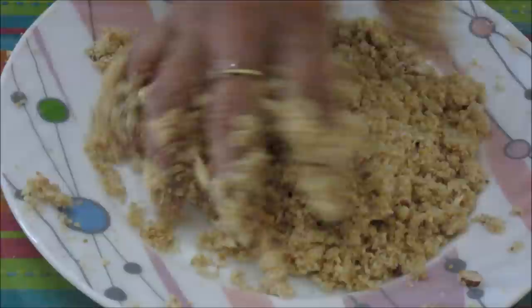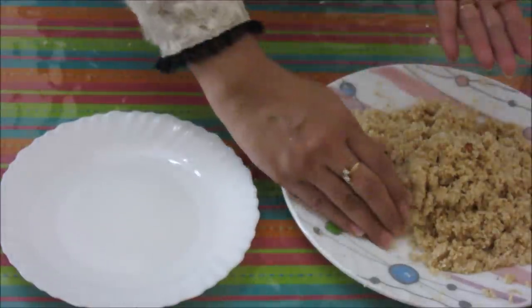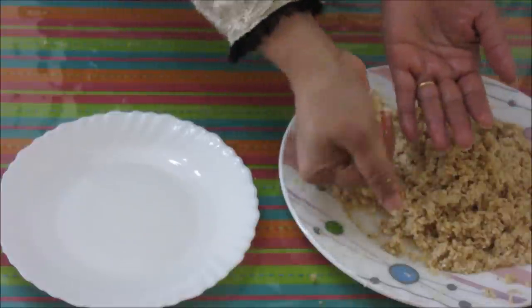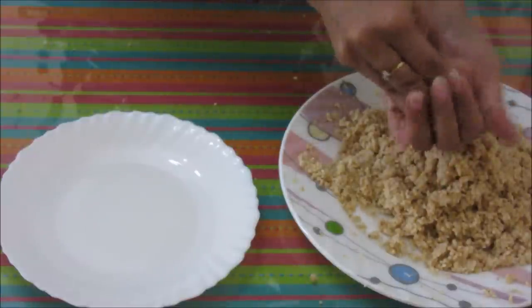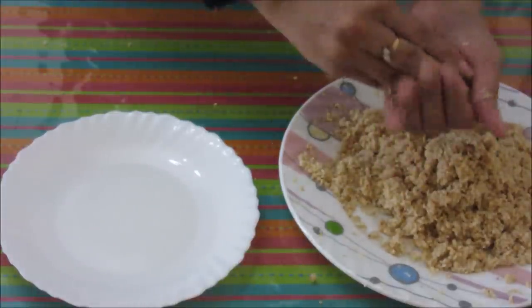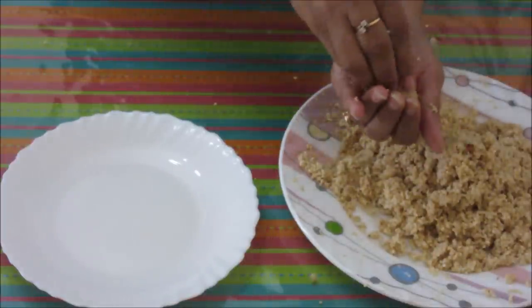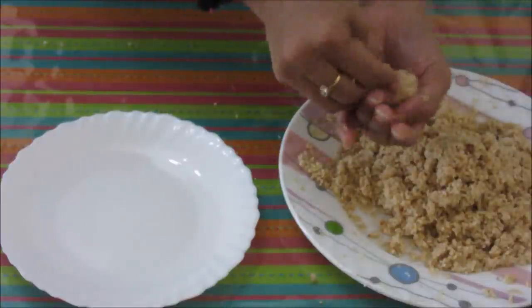Now it is time to shape the laddus. Apply some ghee or clarified butter to your hands. Take a handful of the sesame seed mixture and just roll it. You have to press a little harder to bind the laddus. You can put some cashews and almonds on top — it will look nice.